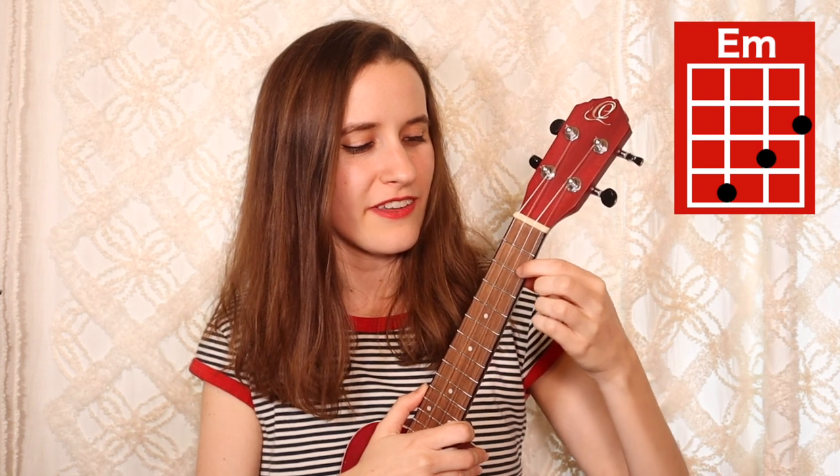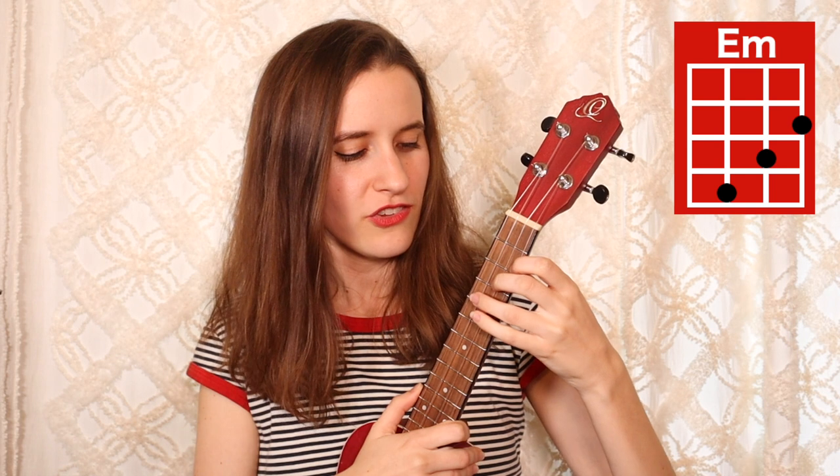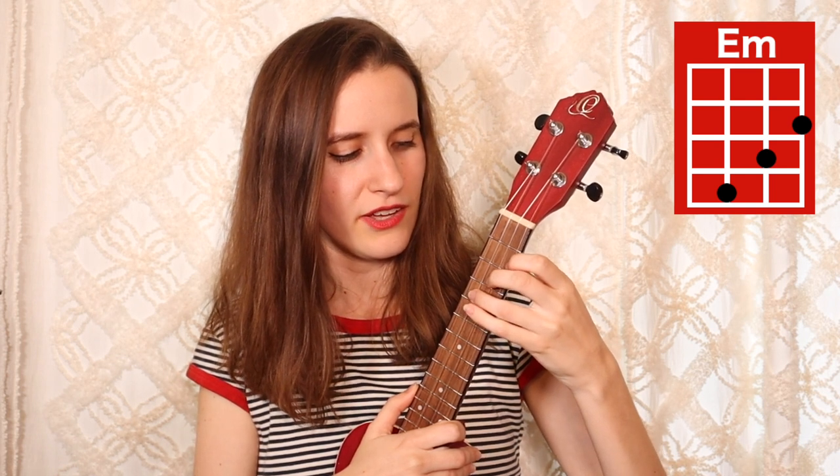Then we have E minor. You're going to put your first finger on the second fret of the first string, second finger on the third fret of the second string, and your third finger on the fourth fret of the third string. Here's E minor.